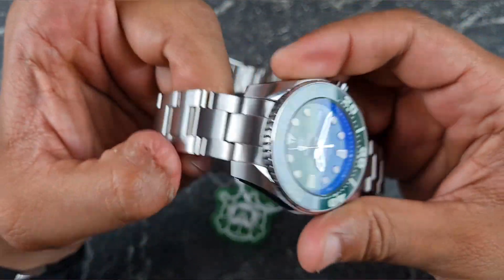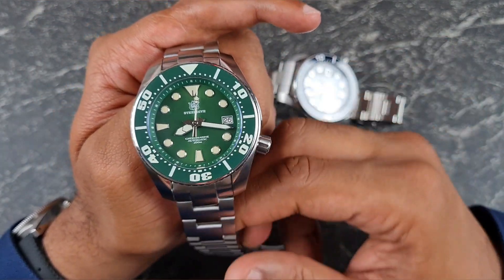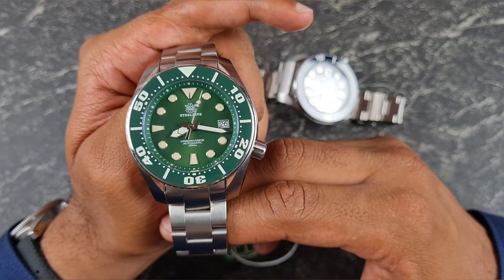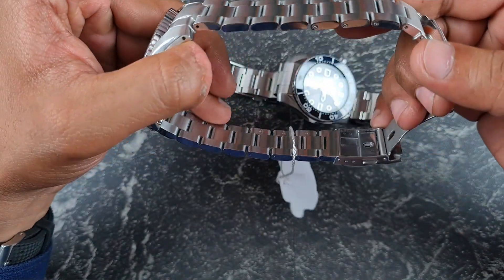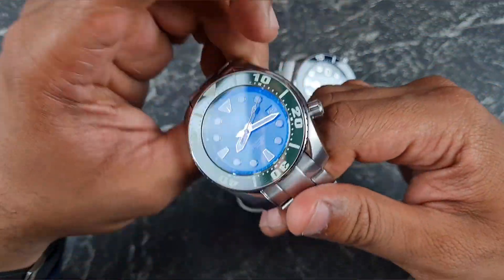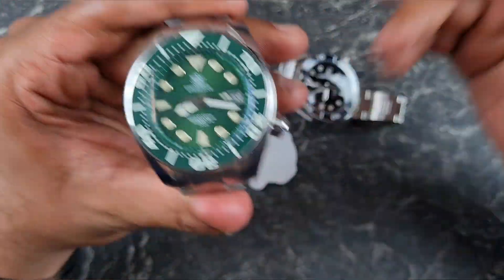Good news is they both do articulate on either side. On the RS65 homage, actually one of the bracelet links was stuck due to poor finishing. So from a QC aspect it works — there's nothing wrong with the bracelet — it's just a bit cheap to be honest, but for the price can you complain?